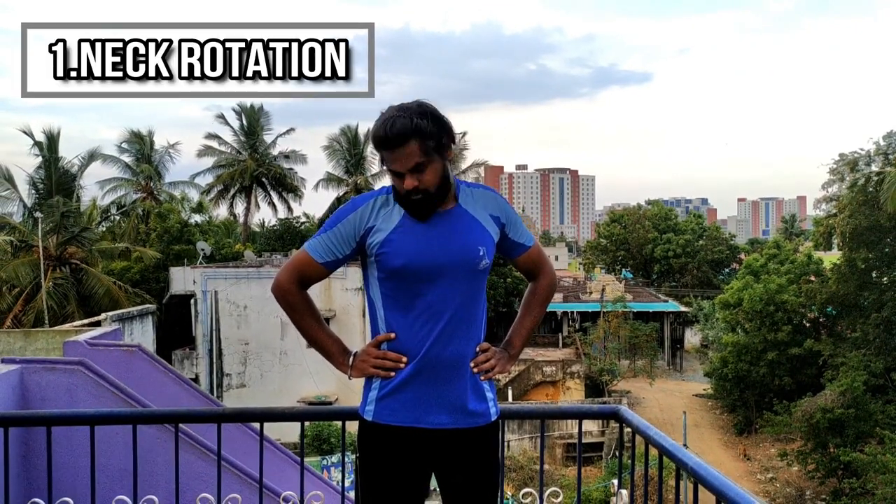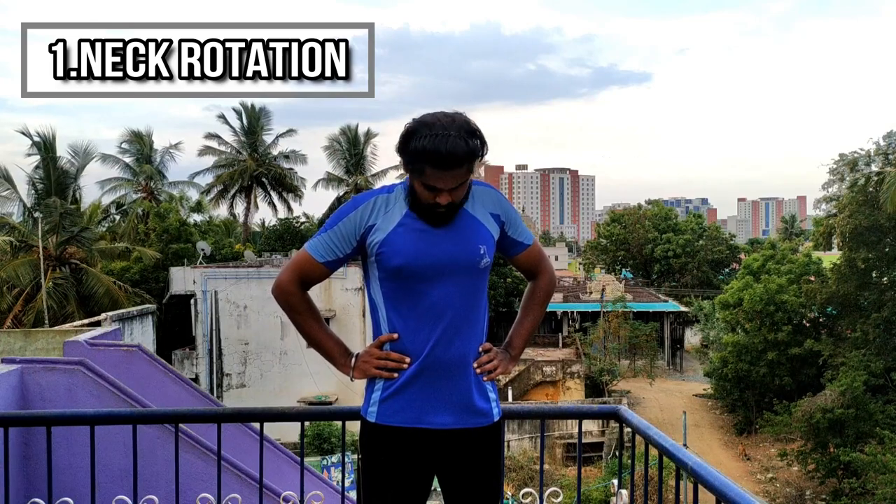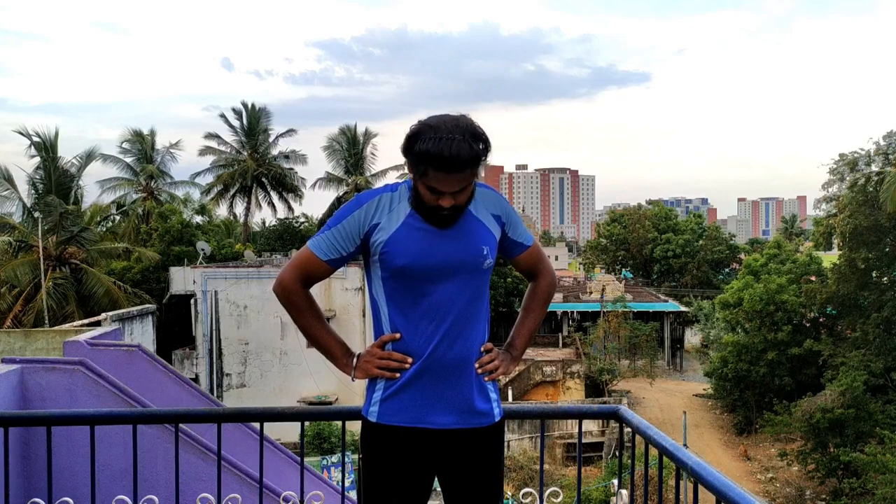In this session, we will start for the first time. Neck rotation — take a full range. If you do the exercise, you can do it with me.